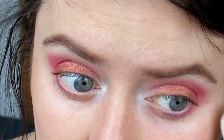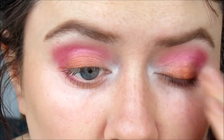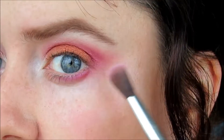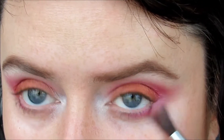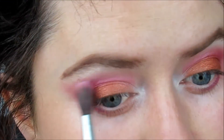Now we're going to clean up that fallout, because fallout ain't cute. I'm going to take more of my red copper shade and pack it onto the lid again, because we lost quite a bit of it with our blending as you do. I'm kind of blending it out towards my eyebrow.